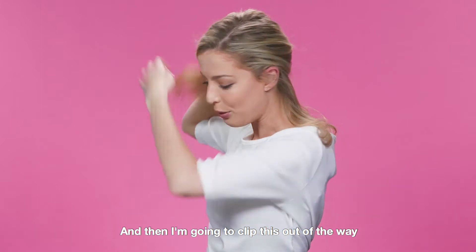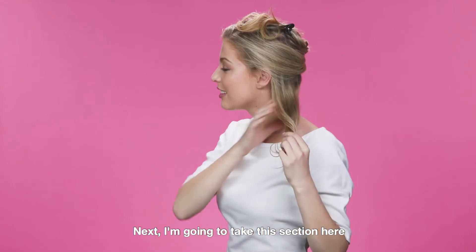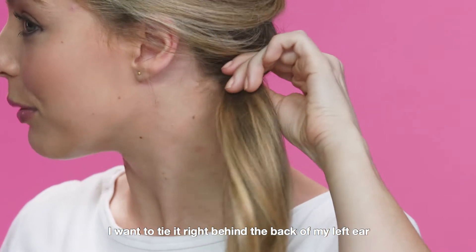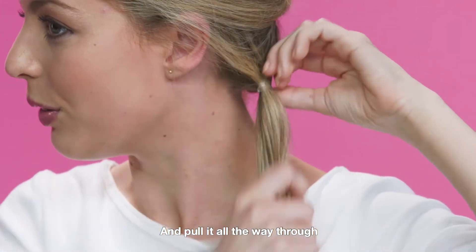And then I'm going to clip this out of the way. Next, I'm going to take this section here and tie it up with an elastic. I want to tie it right behind the back of my left ear, and pull it all the way through.